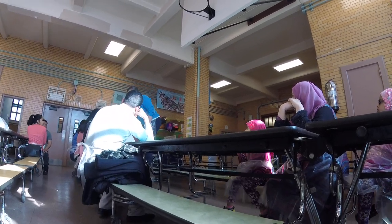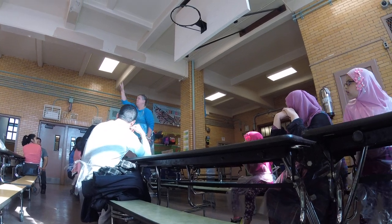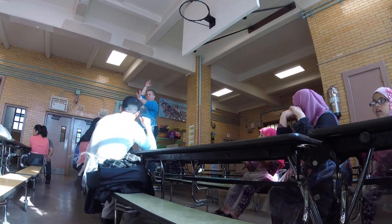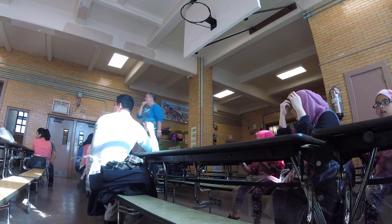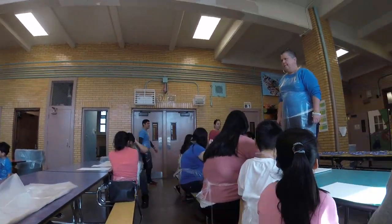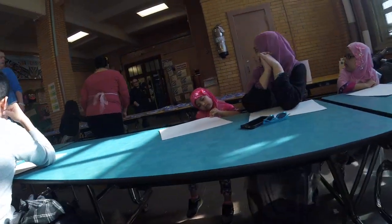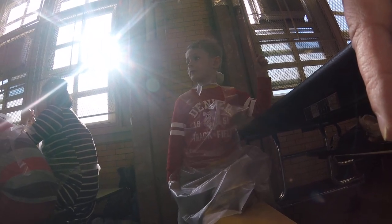The first table all the way at the end, come on up and pick your brushes — and the next table too. The purple and red table, come on up and get your brushes. Everyone needs to play with paint. Move to your seat and don't start yet, okay? The most important thing is not to draw a picture, but to make beautiful colors.